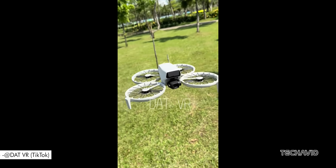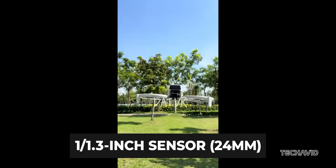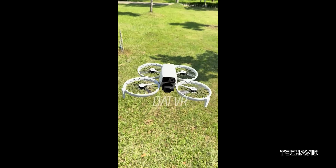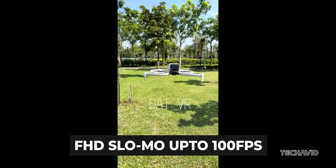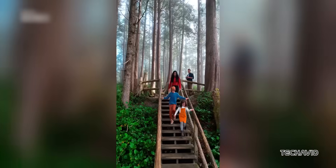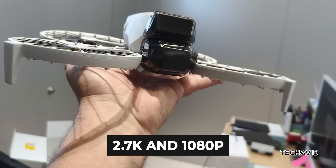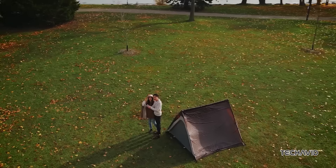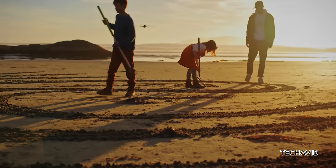It's rocking a 1/1.3-inch sensor paired with a 24mm lens with an f1.7 aperture, so you're getting solid low-light performance. Video is 4K at 60fps, with Full HD slow motion up to 100fps. For vertical content creators, it supports both 2.7K and 1080p vertical shooting modes, plus D-LogM color support and a 150Mbps video bitrate for those wanting extra control in post.